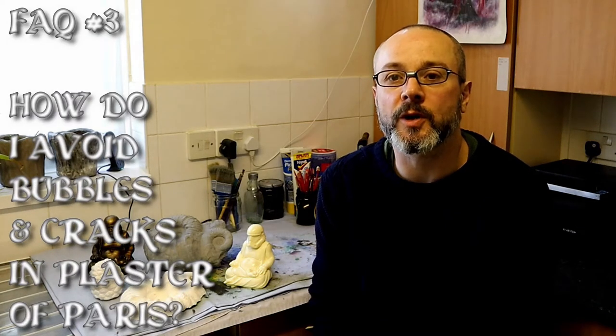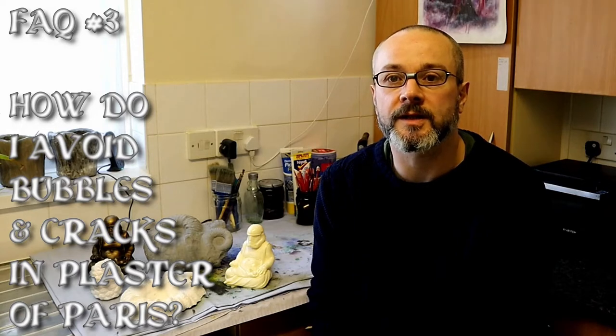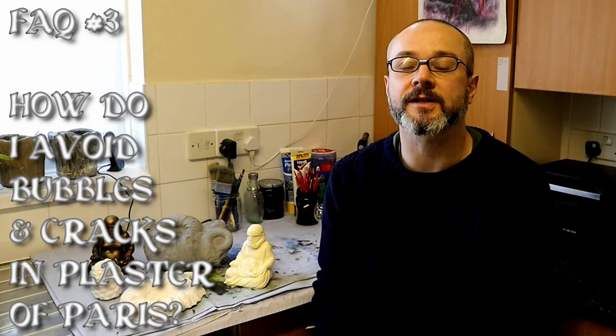Hello there and here we are on Frequently Asked Questions number three. Today we're going to talk about plaster of Paris casting — and other plasters also — but mainly plaster of Paris casting, and how to avoid air bubbles in your mix which appear on the cast when it's cured, and also how to avoid cracks. This question has been asked quite a few times since the channel started and we'll address it here now.